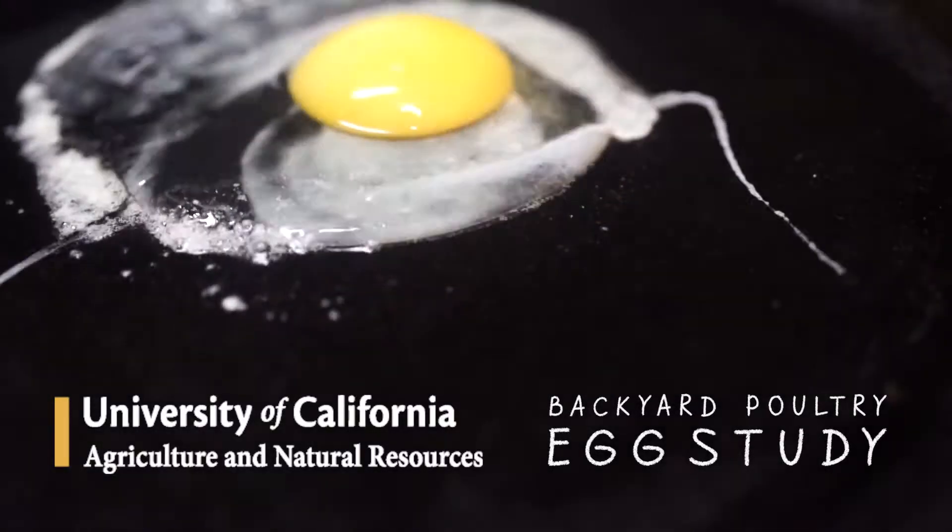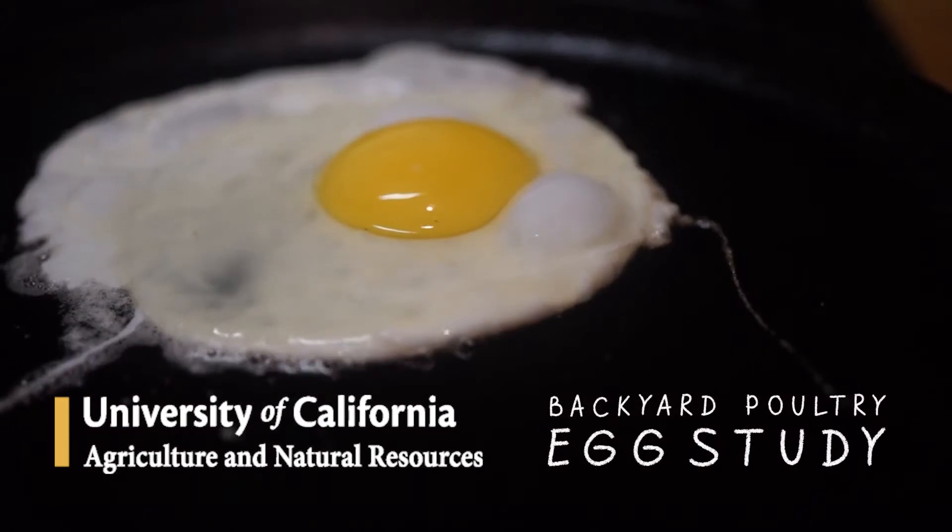We had some recent fires in northern and southern California, and one of the things we want to understand is: are the eggs produced from backyard hens in those fire-affected areas carrying any type of contaminants?